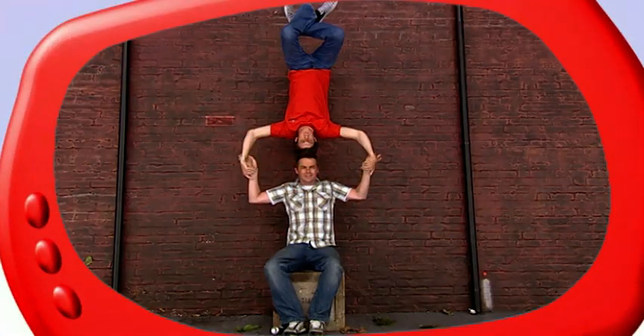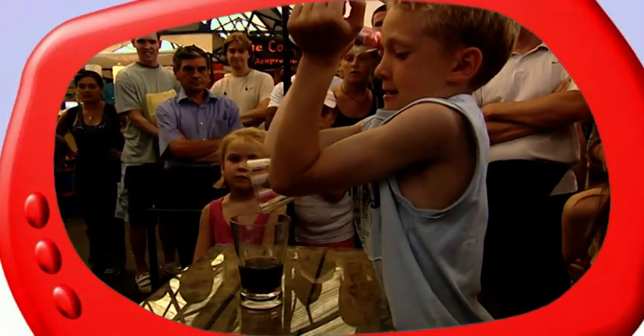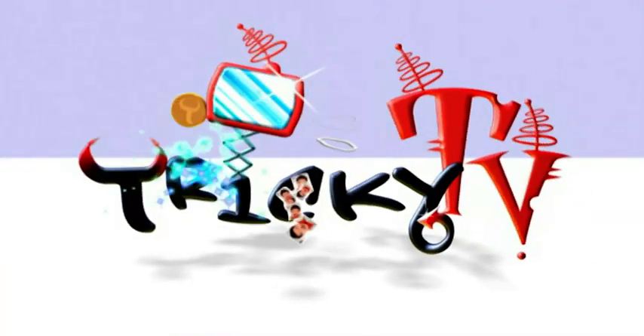Hello, how are you? I'm Stephen Mulhan and this is Tricky TV, the show which makes people shout 'I want to do that!' and laugh and get totally confused. Here's what's coming up on today's show. I'm going to tell you the secret behind this great balancing trick. How is it possible to drink from a glass without using your hands? You'll find out in today's Beat the Cheat. And we're causing a shock in the library in another wicked wind-up. It's going to be one top show today and we're going to kick things off with a top trick.